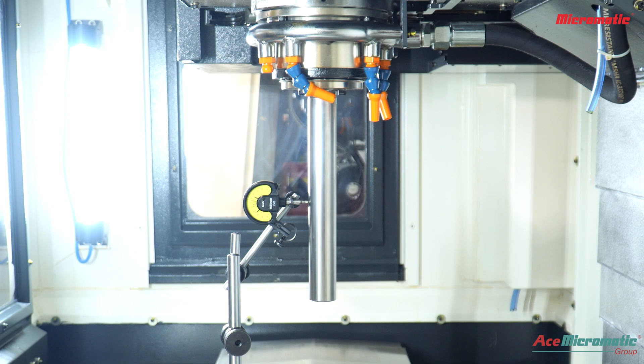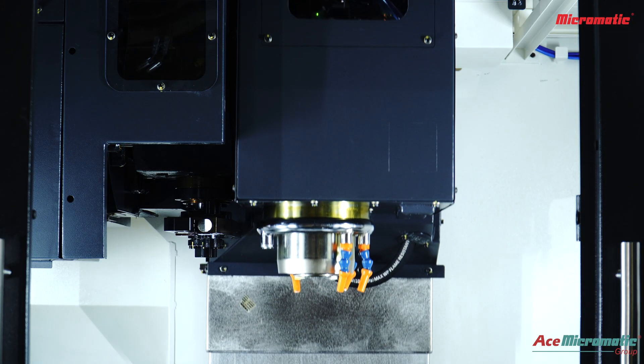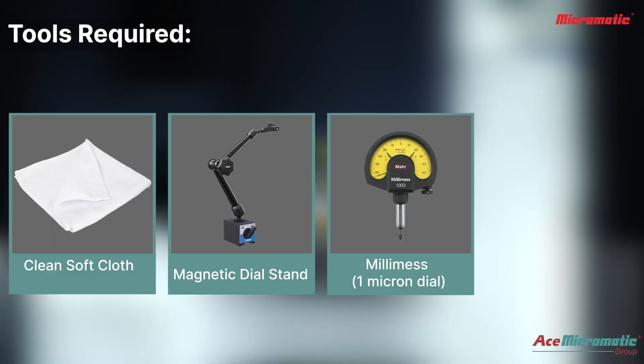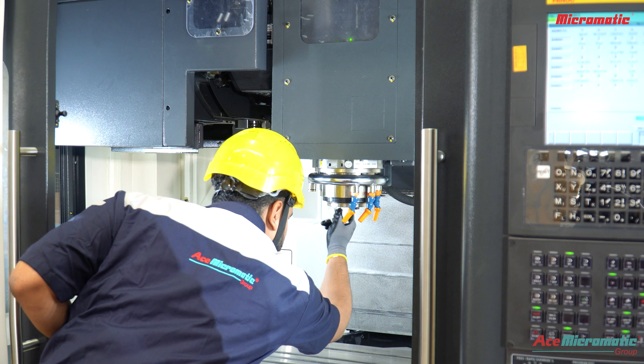Welcome. In this session we will discuss how to measure spindle runout on a test mandrel. Tools required: a clean cloth, a dial stand, a millimese micron dial, and a test mandrel with proper pull stud.